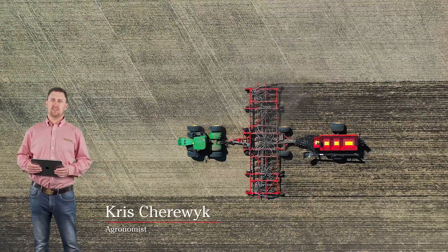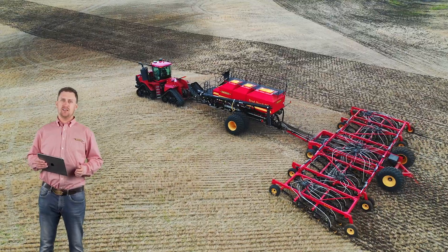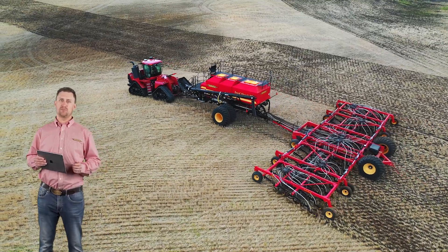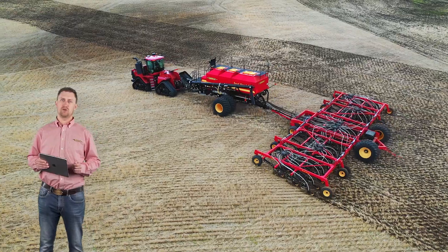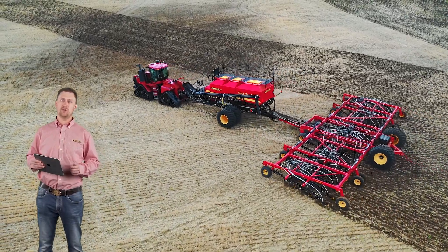A seed's greatest potential is at the time it's placed in the ground. For over a quarter century, the SeedHawk innovative opener design has provided the precision seed to fertilizer placement required for the plant to produce a quality high yielding crop in all soil types and conditions.